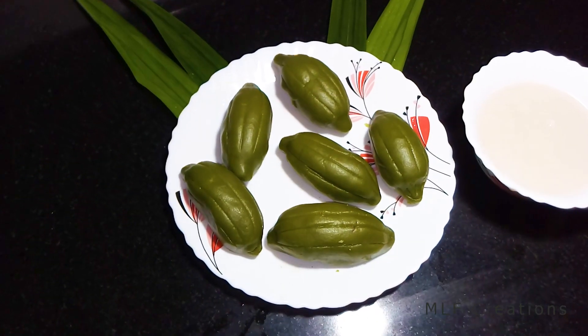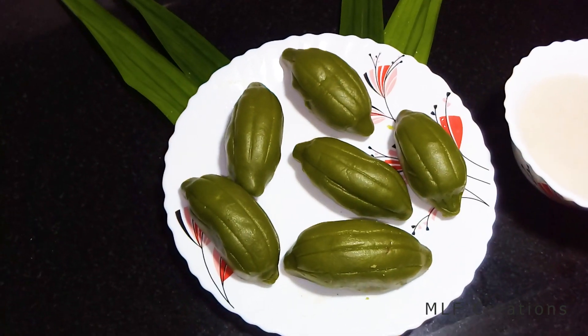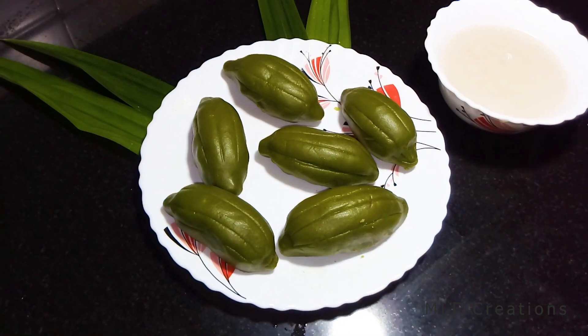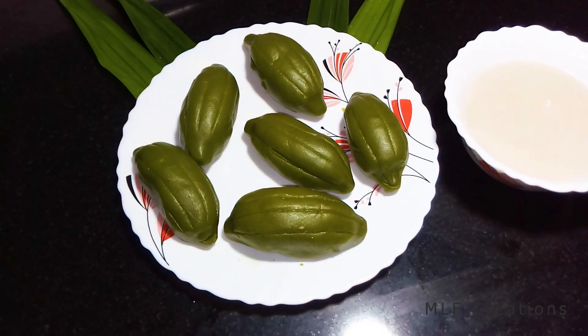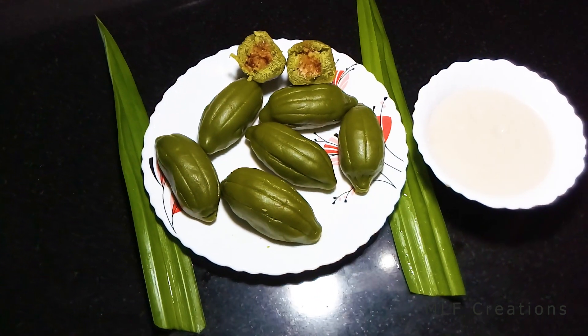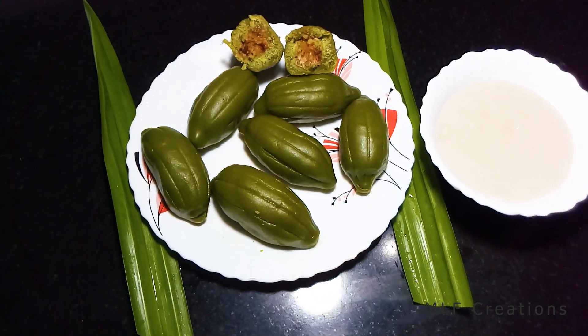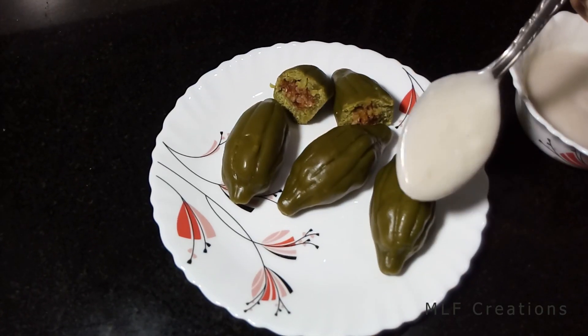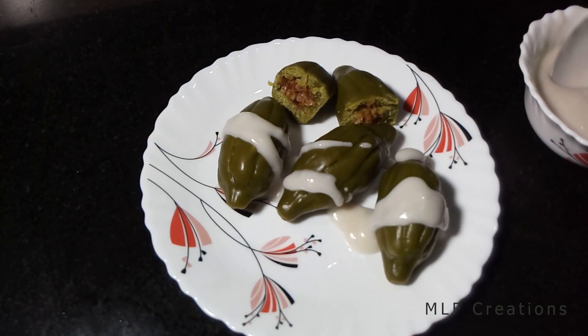It's healthy and ready. This is a taste of coconut milk sauce. The coconut milk sauce recipe is in the description box. If you like this video, please like and share the video.